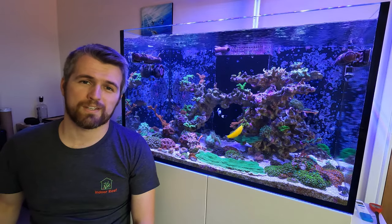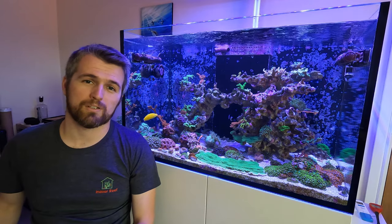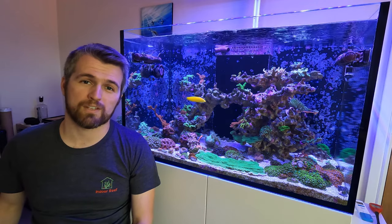Hey guys, welcome back to Indoor Reef. The summer's here and it's holiday time for many of us, so today I'm going to tell you about how to prepare a reef tank for vacation.